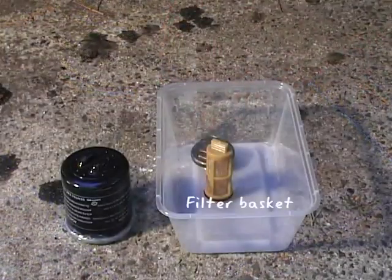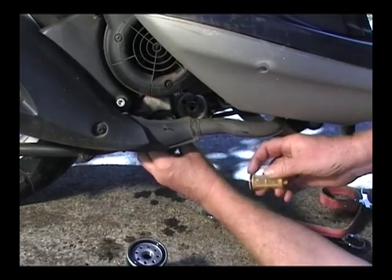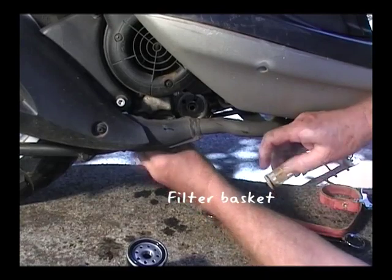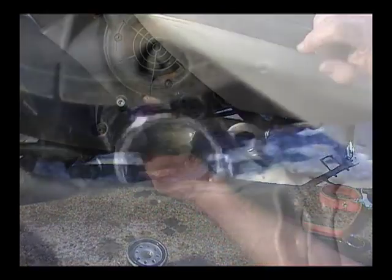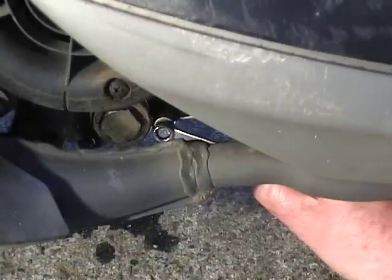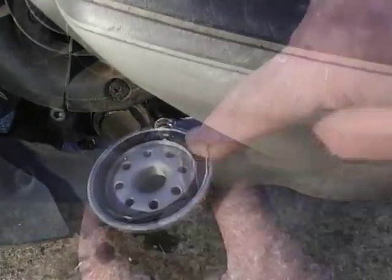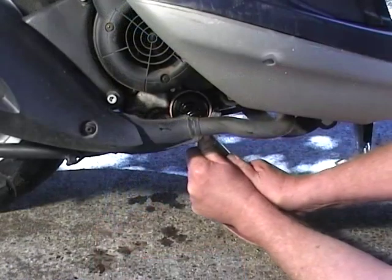Now it's time to reassemble these items. First of all, put back the filter basket which you've cleaned with petrol. You should tighten the drainage cap firmly but not so hard that you never get it off again. Then replace the crankcase bolt if you took it out. Before installing the filter cartridge, smear a little of the clean new oil around the rubber ring to ensure a good seal.